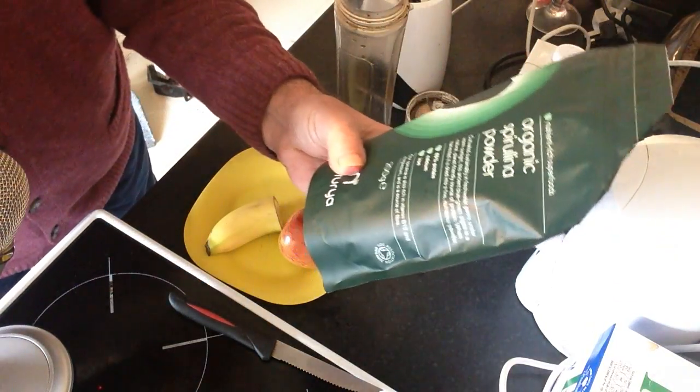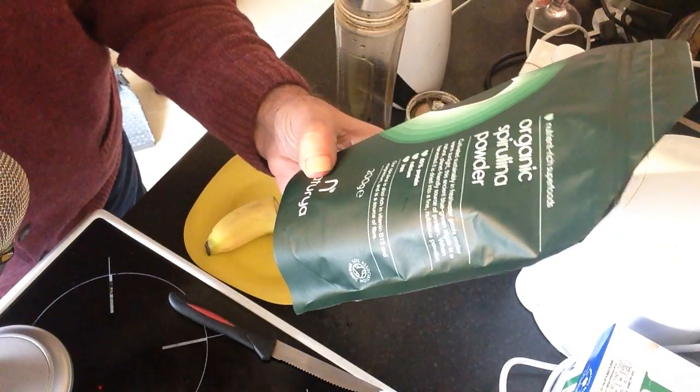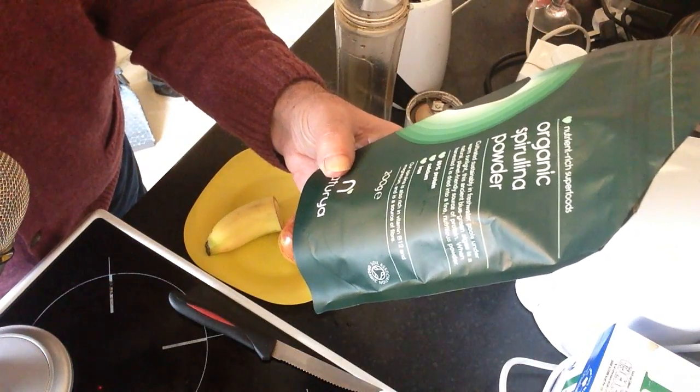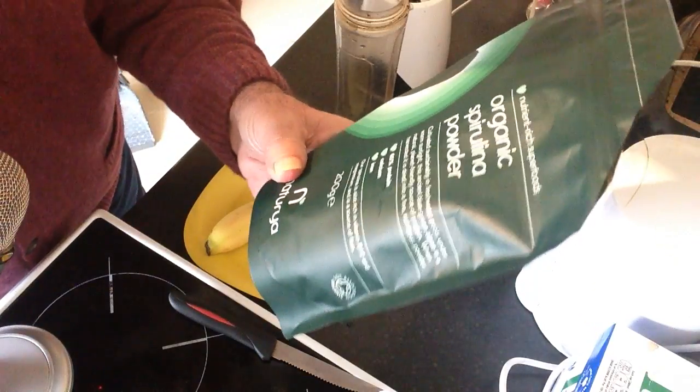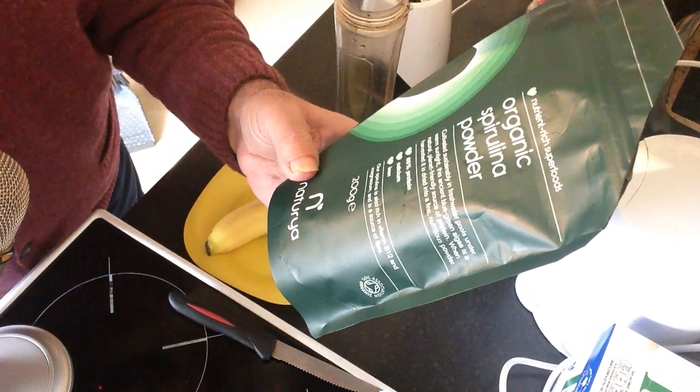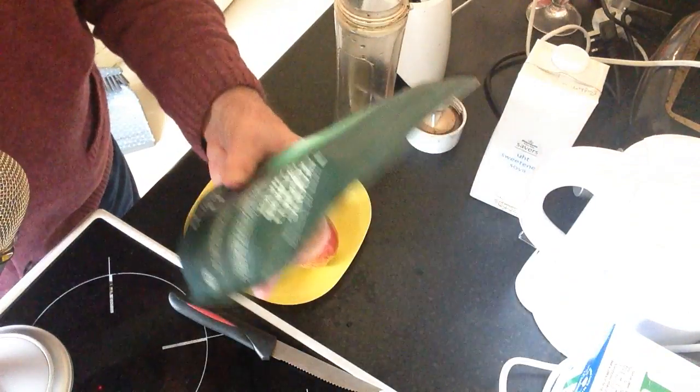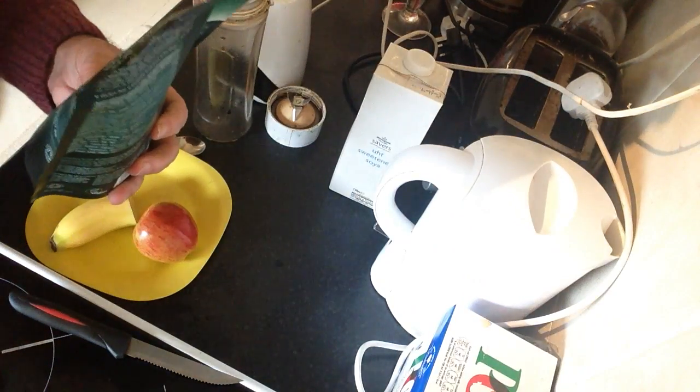This whole packet here — I just bought it a couple of days ago, cost ten pounds. I'm in the UK by the way. Cost ten pounds for this. It doesn't take much and I'll show you.